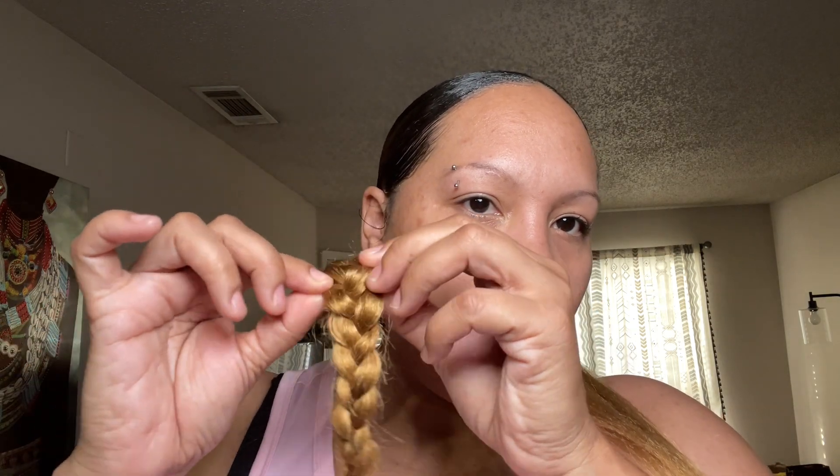Once I get to the end, I'm going to use my clear rubber band and just close it off. Now I'm just stretching the braid out a little so it'll be a little more wide, not so narrow. Just pull one side then pull the other — try to make it even.